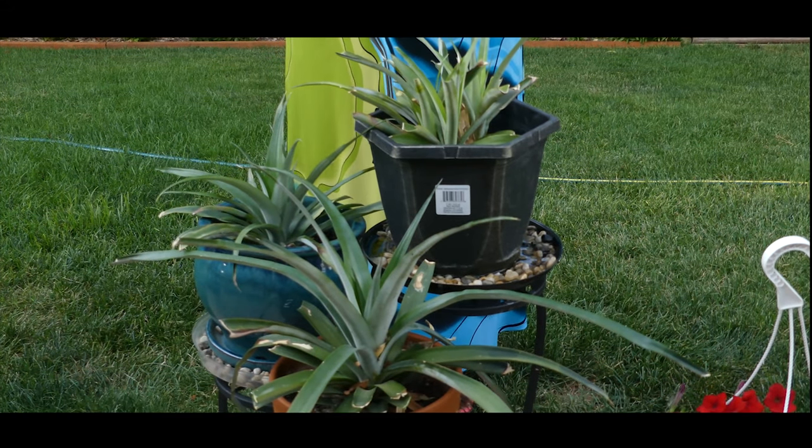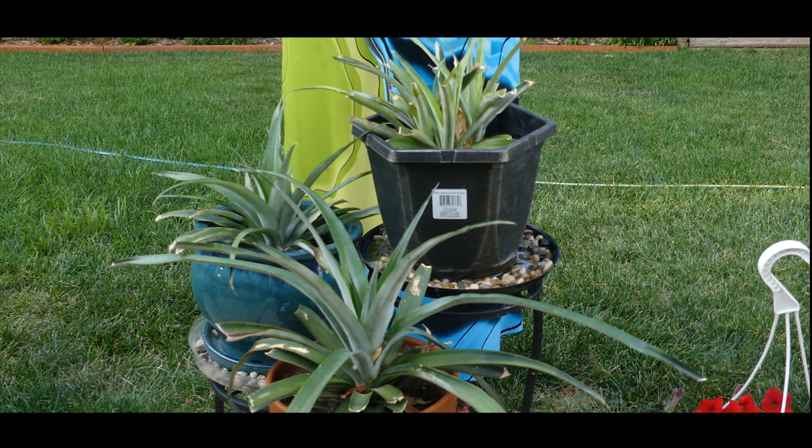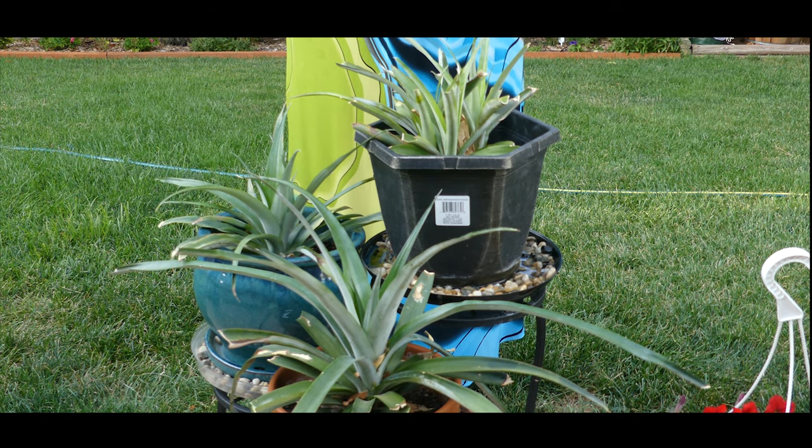Welcome to Growing Your Own Food in Your Own Backyard. If you are new to my channel, please consider subscribing and don't forget to hit the like button. I want to give you an update on my pineapple plant that is one year old. If you check out my YouTube channel from August of 2018, you will see where I took pineapple tops and demonstrated how to root them and plant them in pots. Here it is, one year later, and I have three pineapple plants that I started last August.